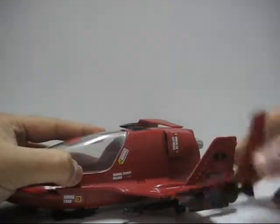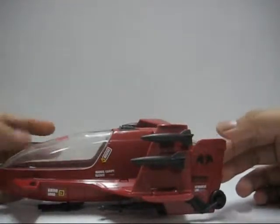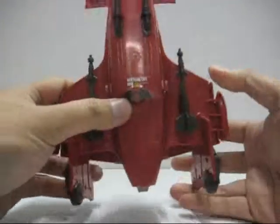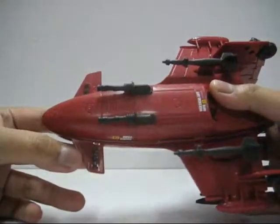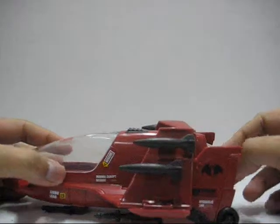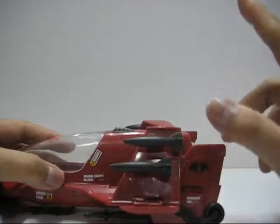Even the stickers are just similar. Now let's talk about the stickers — some of them are a little bit of a pain to apply because there's a lot of stickers. You can see from the bottom here, even at the back wings and everywhere. It took me about 10-15 minutes just to apply them.